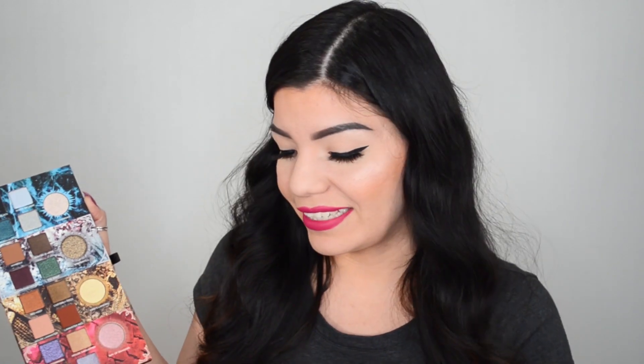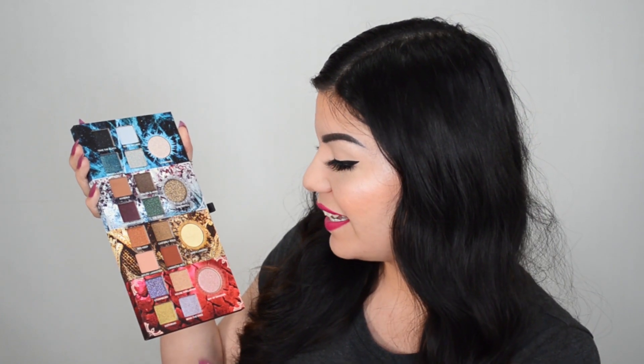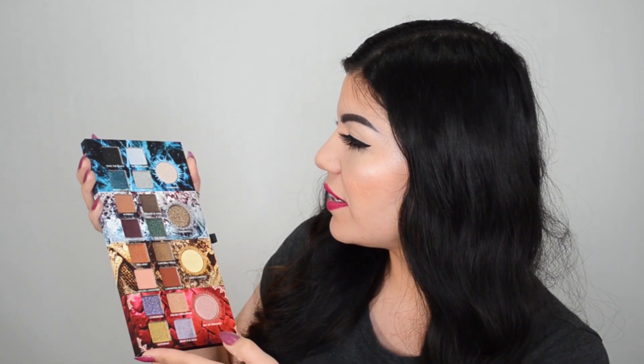The packaging is pretty big and bulky, but I'm not going to travel with this — I'm not going to risk it getting harmed in any way. So to me the packaging is not an issue. I'm really happy and excited that they did it the way they did, but look at these shades — they look so pretty!